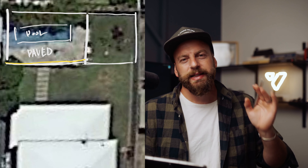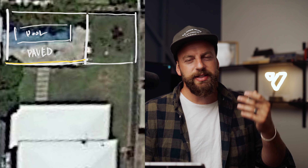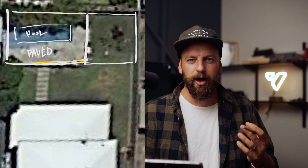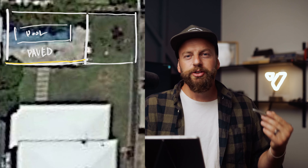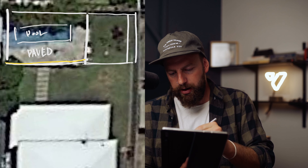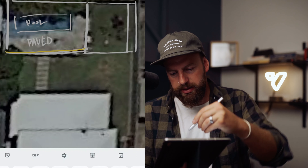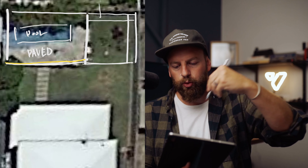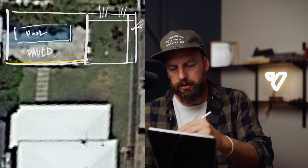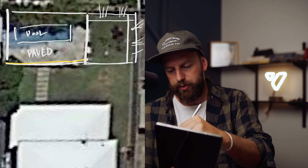In our local area, you can't build right up on your boundary — you need to stay 900 millimeters off your boundary. So we decided to use that area for a garden bed: 900 millimeters all the way down here and 900 millimeters all the way down there. That is all going to be a beautiful tropical garden.